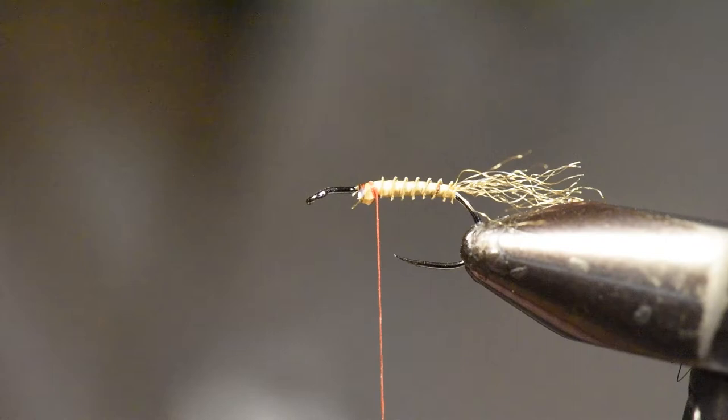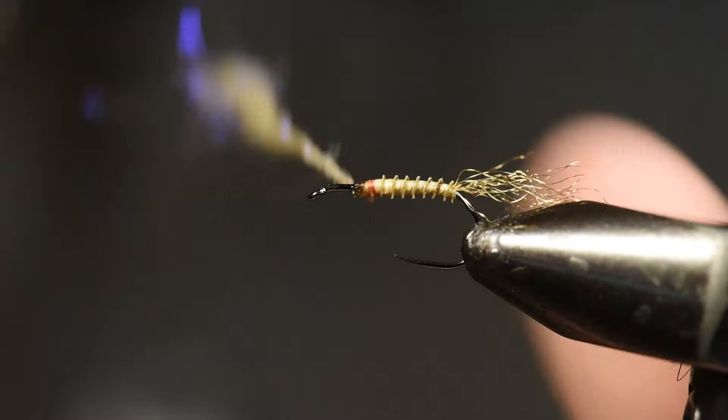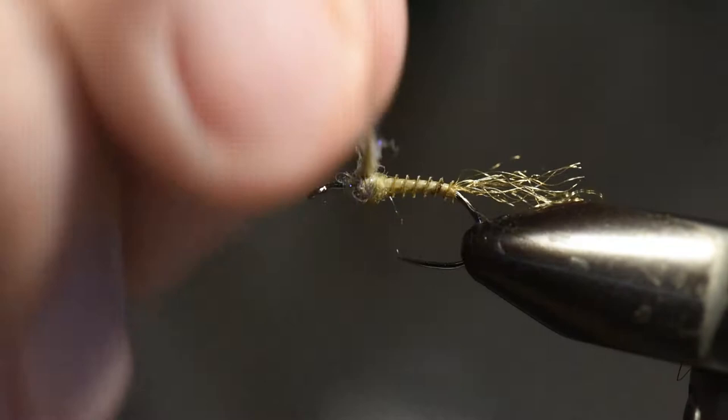It's having all your materials located in one particular area so you're not hunting and pecking for them each time. It's keeping your tools always in the same place on your tying table so you can find them quickly as you're getting ready to tie a given pattern.